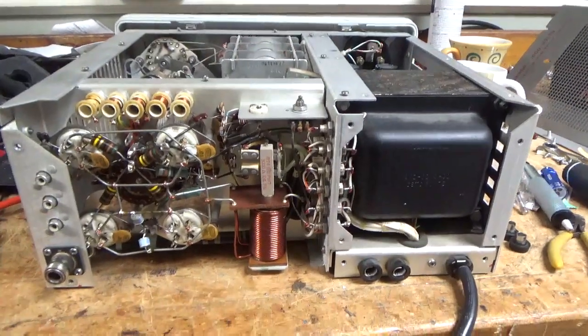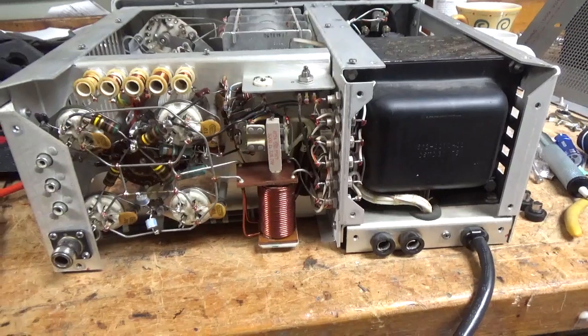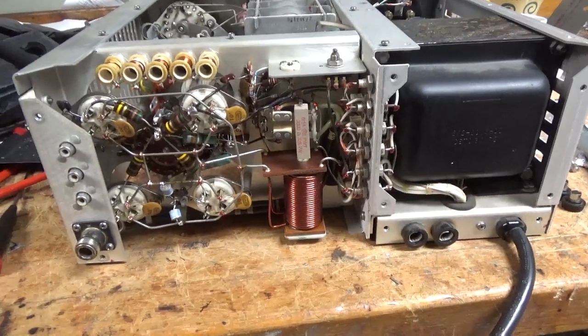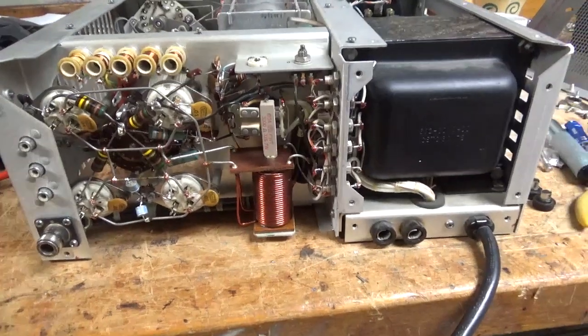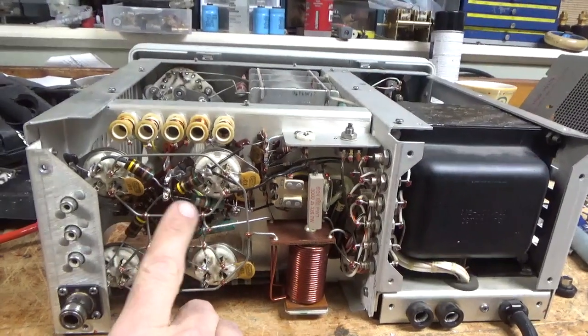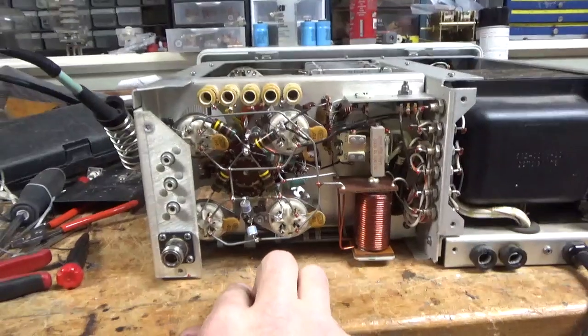I'm back with the completed Collins amp. I'm going to take the video before I test it and I'll show it working. I've done all the work — I just don't want to take it all apart again. I changed the grid resistors; they were way out of tolerance. I always change them, but I check them after.